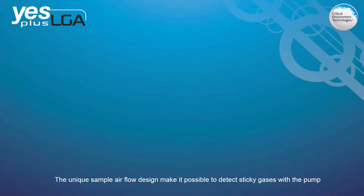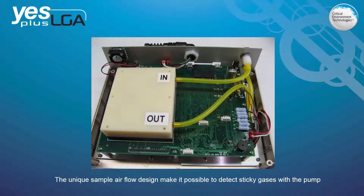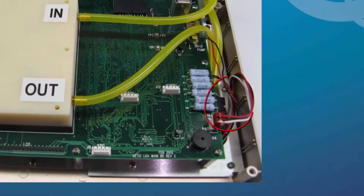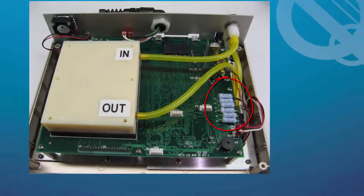Detecting sticky gases like chlorine or ozone is possible because of the unique sample air flow and tubing inside the device. The YESPLUS LGA works by sample air being drawn in by the sample draw pump and passing the air over the sensors by active sampling.